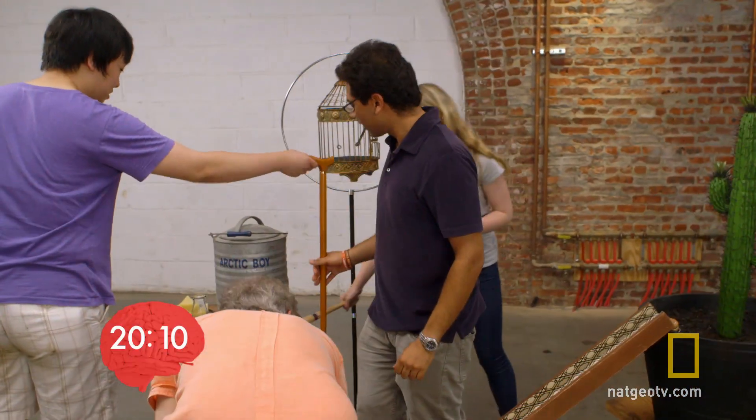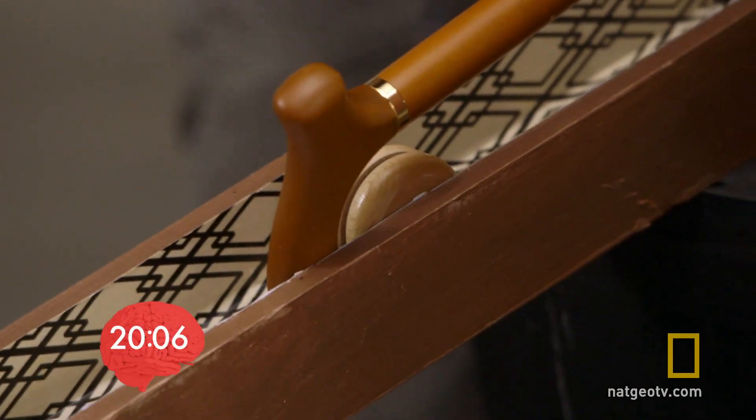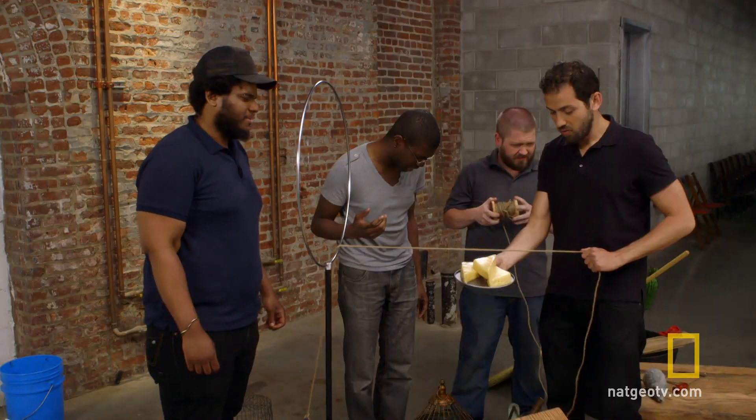Wait, how about we use this? Yeah, use that — that's better. While our experts continue to methodically piece together their machine, the friends hit a snag: that is not gonna work.